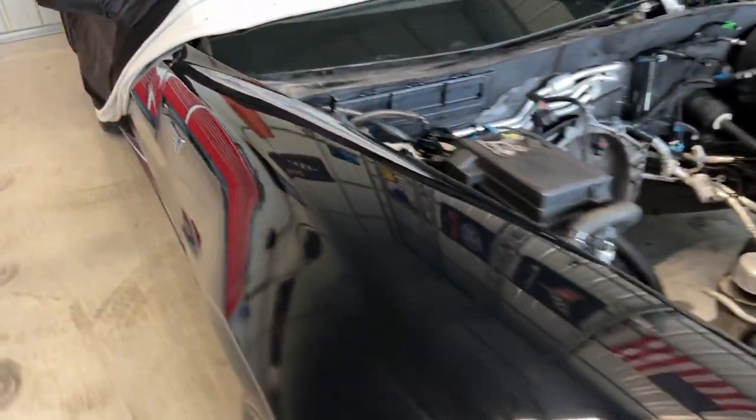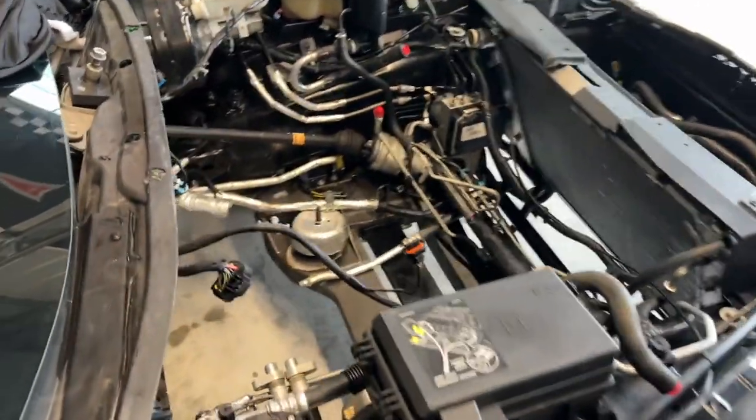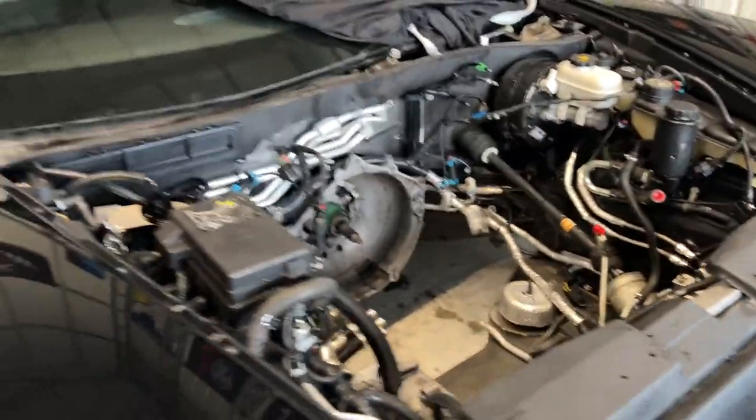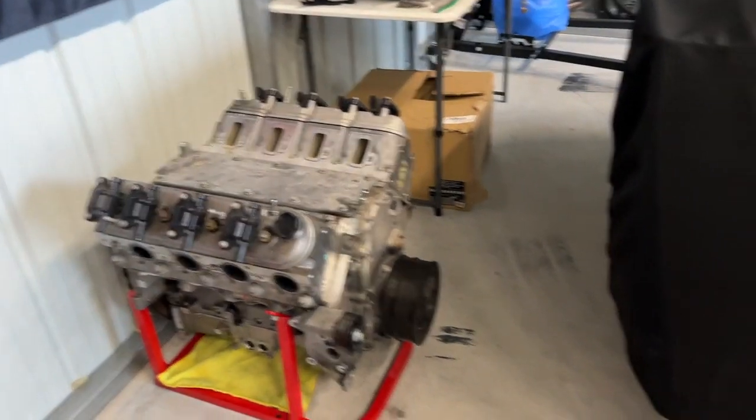As y'all know, here is my ZR1. I just got it covered up so obviously nothing's on it right now. I just went ahead and cleaned the engine bay and as you can see we got no engine in it at the moment.